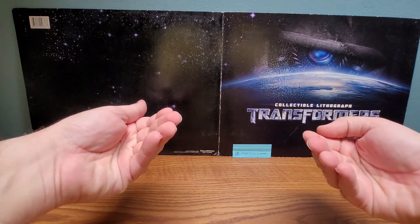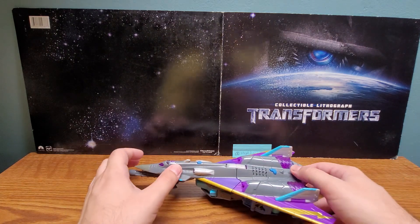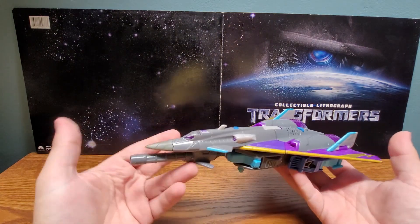Welcome Transformer fans, my name is Composite Enerjo, and today's review is on the Transformers Universe Ultra Class Darkwind.